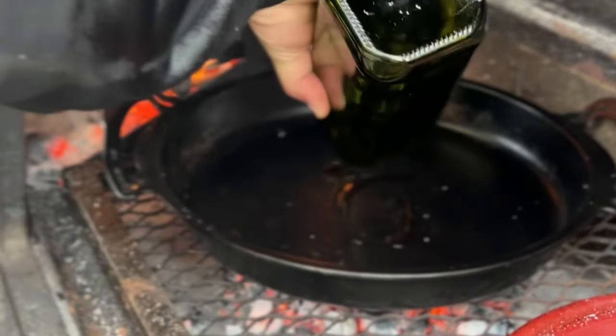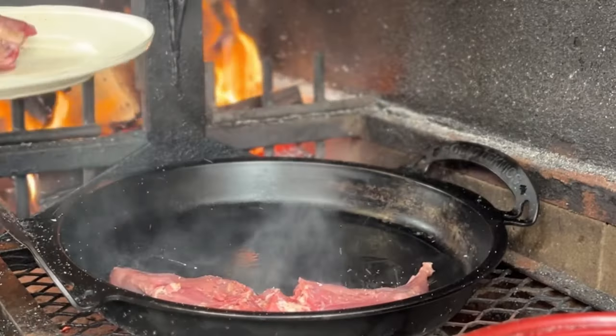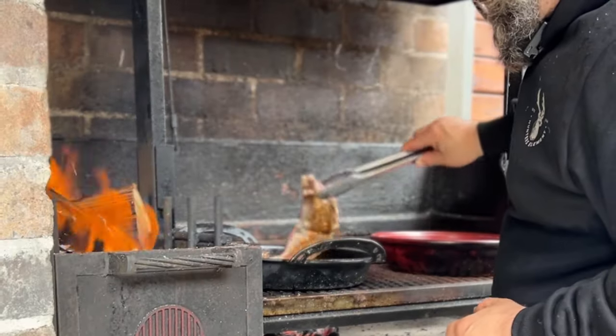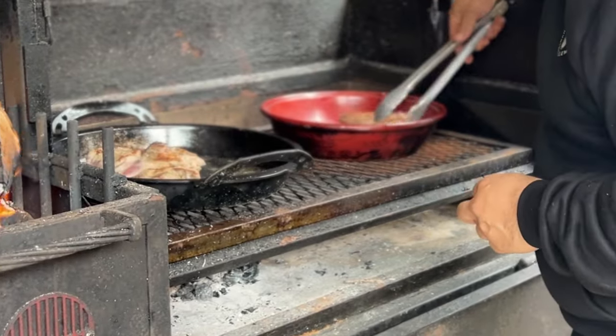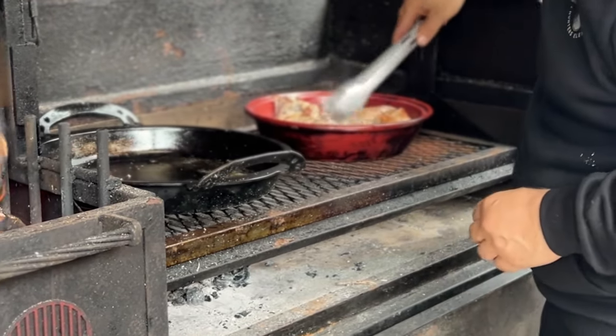We're going to give a good splash of olive oil. Now what we're going to do is turn the rabbit over — we're just trying to brown it off. Now we're going to transfer the rabbit from the skillet into the tagine, which we're going to use as a slow cooker in the wood fire oven.